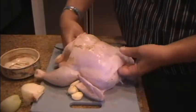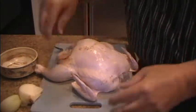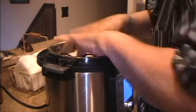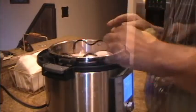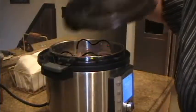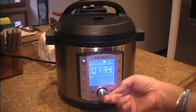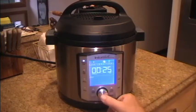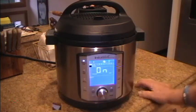Now we'll fill the cavity with some aromatics: onion, garlic, dill, and rosemary. Chicken goes in the pot. I'll install the white rubber gasket for poultry. Now we'll set the timer to 5 minutes per pound — that'll be 25 minutes. Start to cook. In the meantime we'll preheat the oven to 425 degrees.